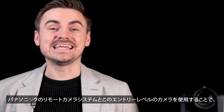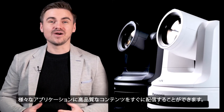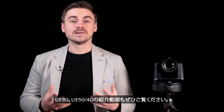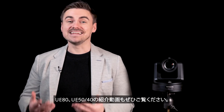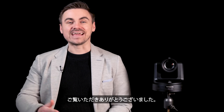With the Panasonic PTZ ecosystem and these entry-level cameras, you can get started right away delivering great quality content for an array of applications. We also have completed product videos on the AW-UE40, UE50 and UE80. Be sure to check them out for more information. Thank you for watching.